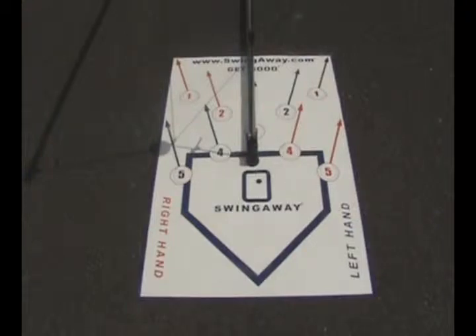This is the swing-away hitting mat designed for ball placement inside, outside, and down the middle for both left and right handed batters. We will locate the ball simply by sliding and rotating the mat, using the arrows to line up with the bottom bar of the swing away.